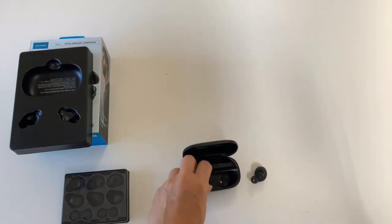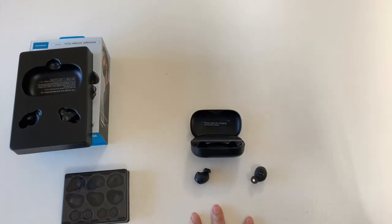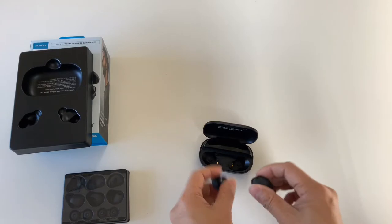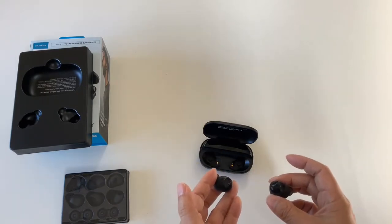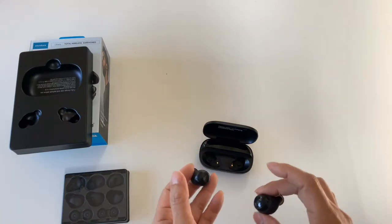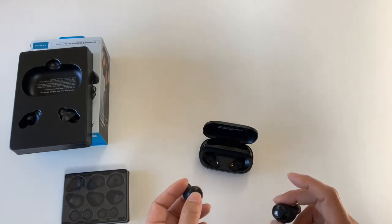This is Bluetooth 5.0. The range is pretty good, and they do pair to multiple devices. They start pairing when you remove them from the case. So what you want to do is take them out, go to your device, and initiate the connection. If you want to pair the second device, make sure the first device is switched off. When you lift these out, it will then pair to the second one, and so forth.